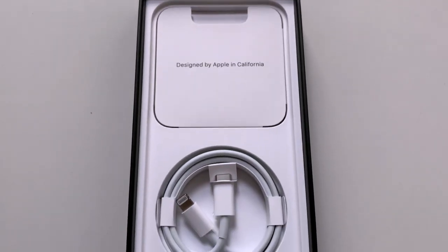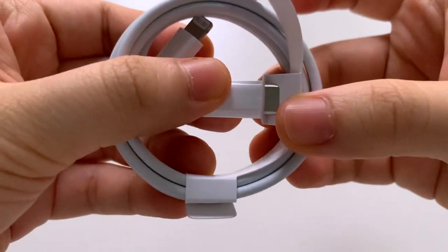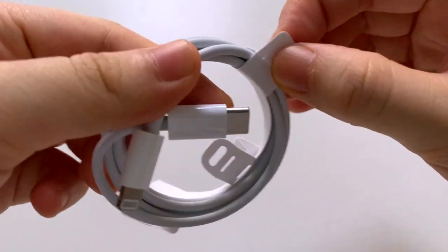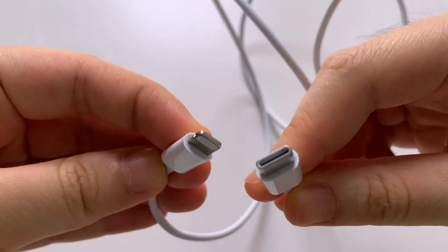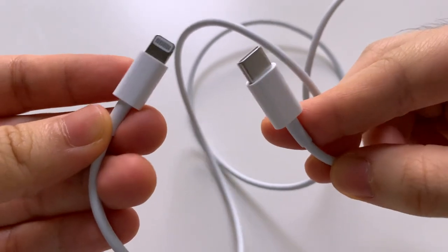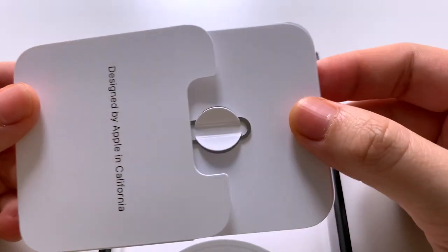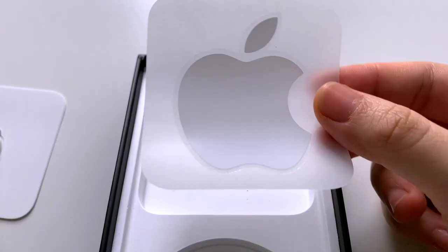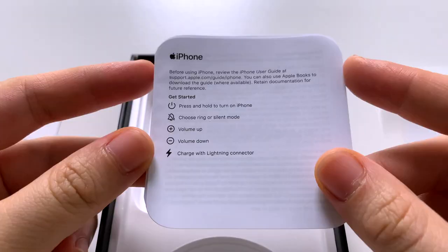This is what the inside of the box looks like. It includes a USB-C to Lightning cable, while the adapter and headphones are sold separately. You can use this cable for fast charging and to connect your phone to your Mac for syncing and charging. There is also a SIM ejection tool, an Apple sticker, and a user guide.